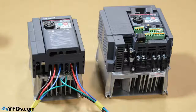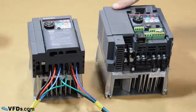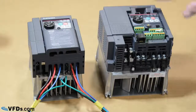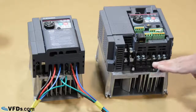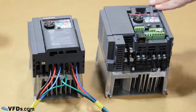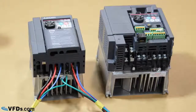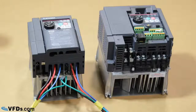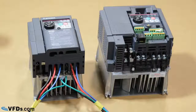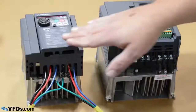The VFD we're going to be wiring up today is the D700 series. This is the three phase model, and this is the single phase model. The one I'm going to be demonstrating is the single phase model, which is single phase input, three phase output. That's one of the great benefits of VFDs — you can actually run a three phase motor with single phase power through the VFD. I've also pre-wired up, as you can see, the three phase power in and out of the three phase model, but I'll show you that later.